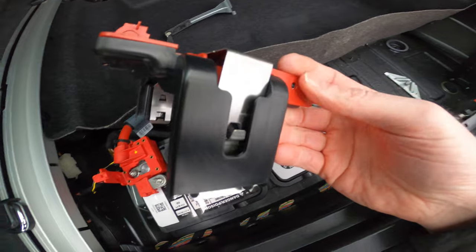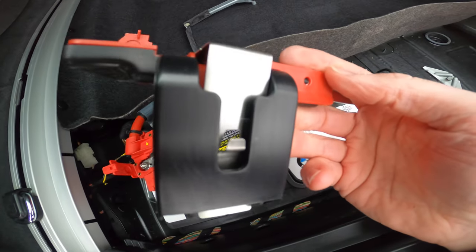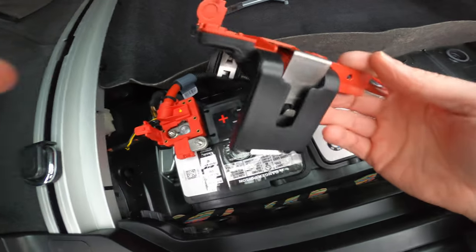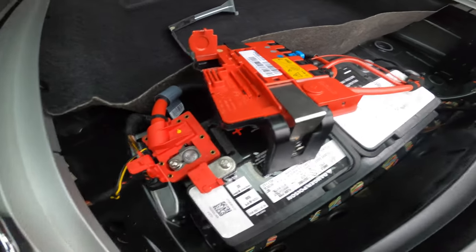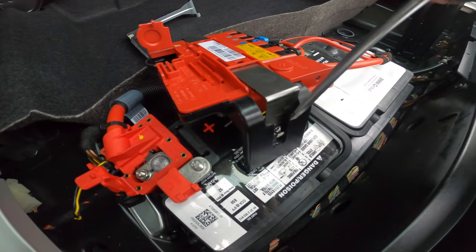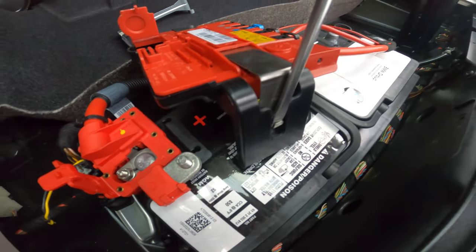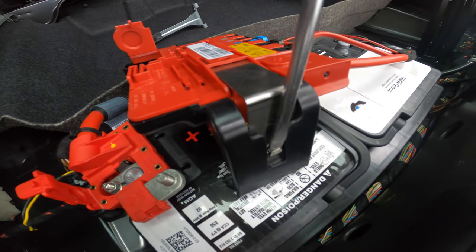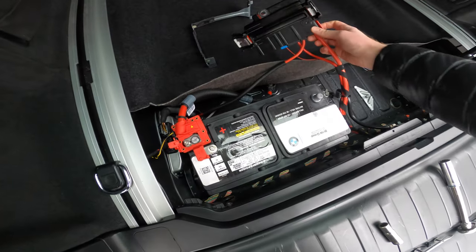Here is a close-up of that tab on the back side. What I was doing with the flathead blade was just prying in this direction out. Swing this whole thing out of the way.